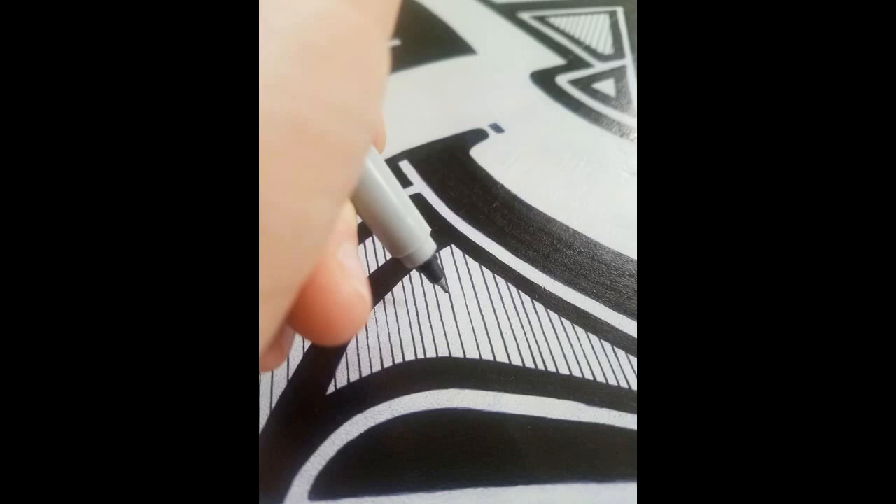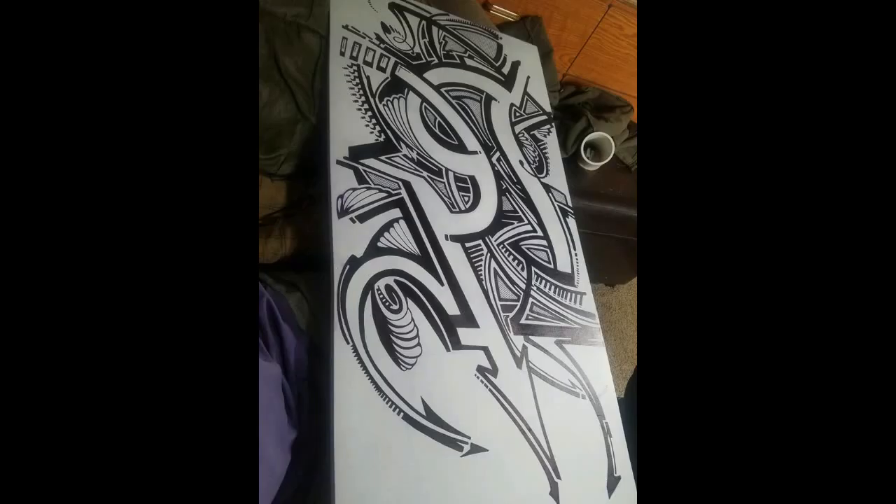Later on, we finished that, and I did the detailing work, which was just some extra little lines with an ultra-fine pen. And that added depth to the art. Here it is completely finished with the design.